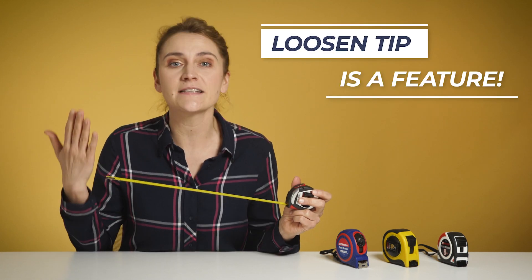Most measuring tapes have a hook at the end and, at first glance, it seems that it's broken. But it's not — it's a feature.